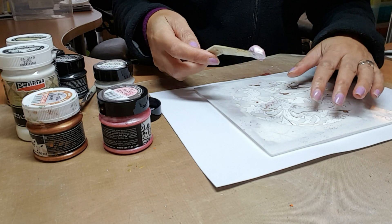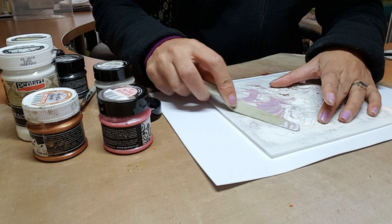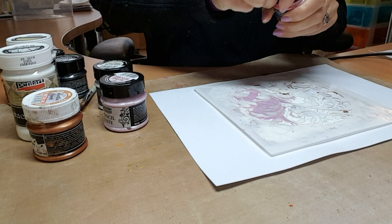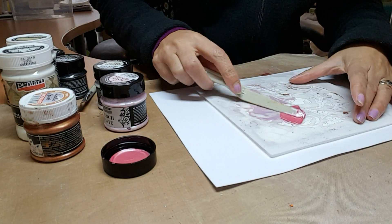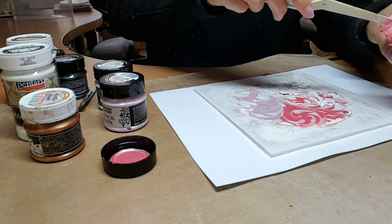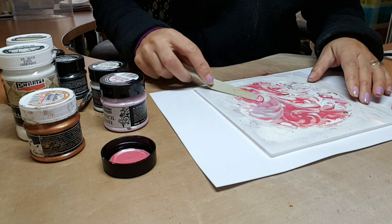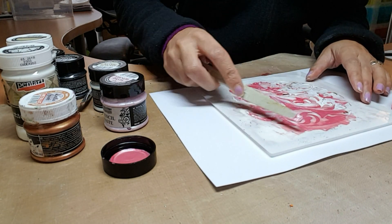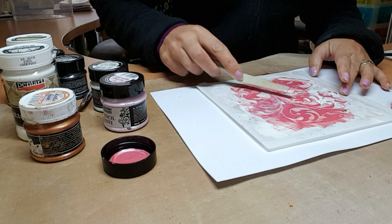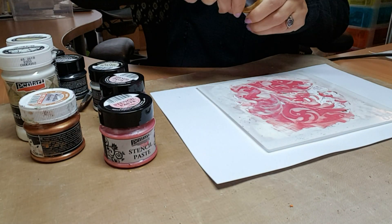I'm starting off with the hollyhock and the candy floss. Using the candy floss, take your palette knife and push the paste through the stencil, keeping it flat — just as if you were spreading butter on toast. They're just so smooth and creamy and really rich, and they leave a lovely dimension on your card or project. I'd recommend putting masking tape on to hold your stencil in place while you work.